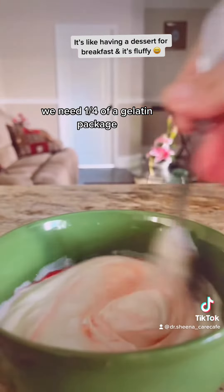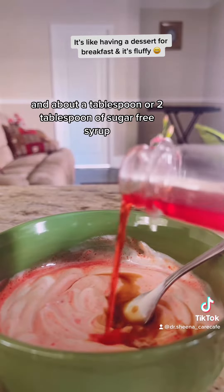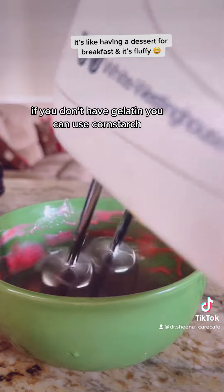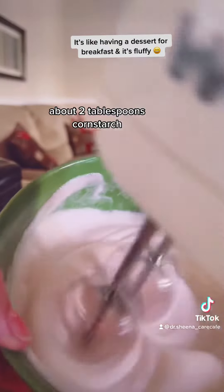We need one fourth of a gelatin package and about one to two tablespoons of a sugar-free syrup. If you don't have that, you can use cornstarch — about two tablespoons of cornstarch.